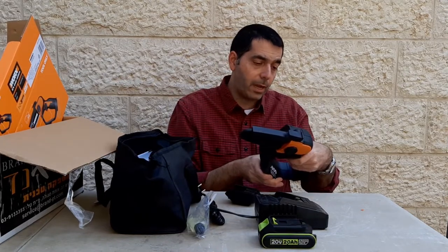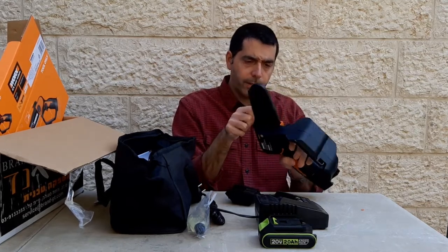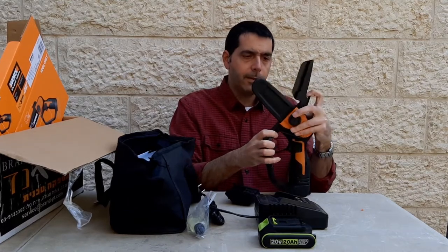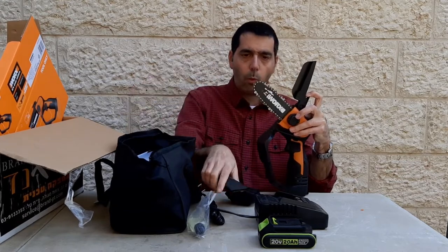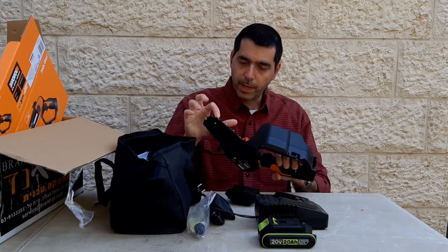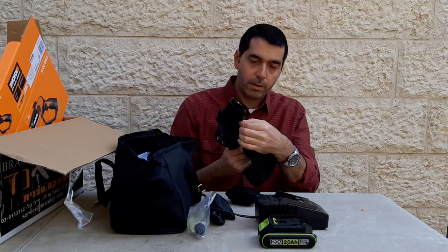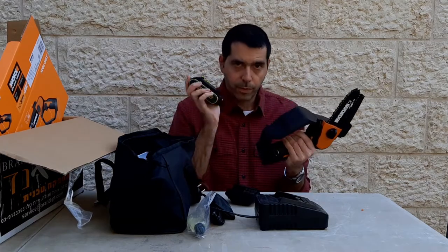Made in China, designed in Germany — very cool. Okay, so this is the guard. Let's take a look. It seems like it comes already taut — there's no slack with the chain here. Now for the moment of truth — let's see if there's juice in this thing.